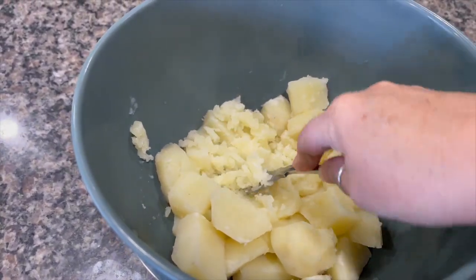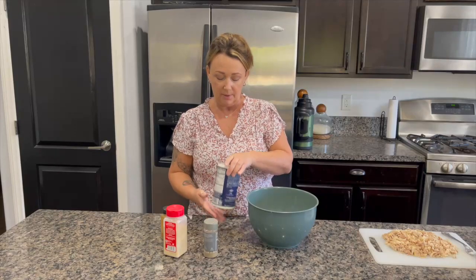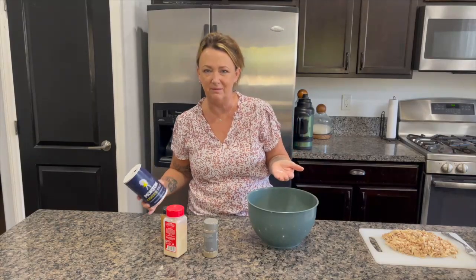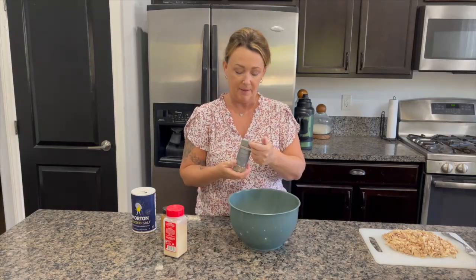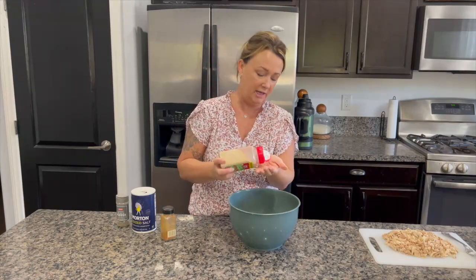I'm completely winging this part — I don't know how much of each spice to put in. I'm only going to put a tiny bit of salt in because we don't cook with a lot of salt, it's just not something me and my husband have ever done. Black pepper — not too much either. Next we have the garlic powder.